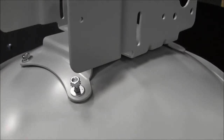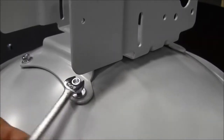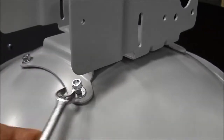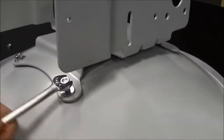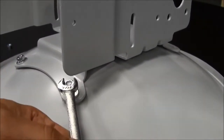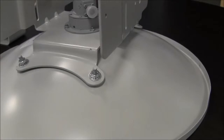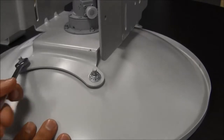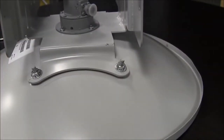Use a 12mm wrench to tighten the bolts. Once you have tightened the four bolts, determine which side you want the radio hood to go on. Attach the radio hood with the screws and washers provided.